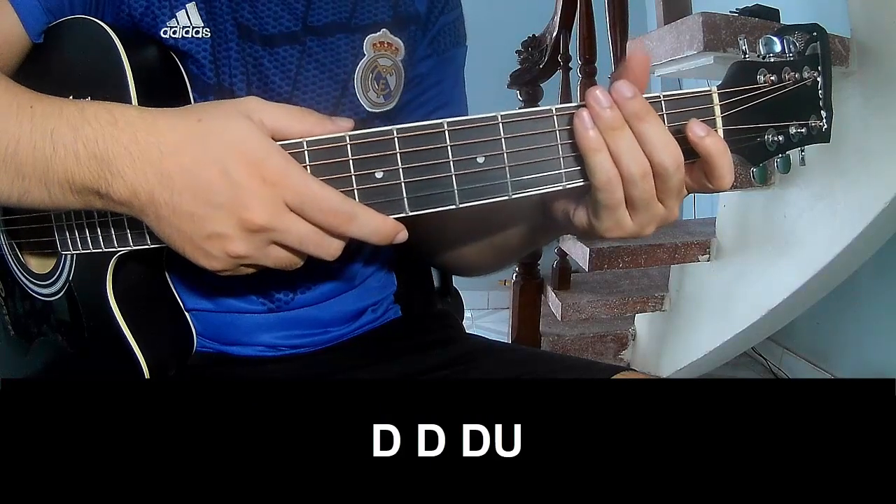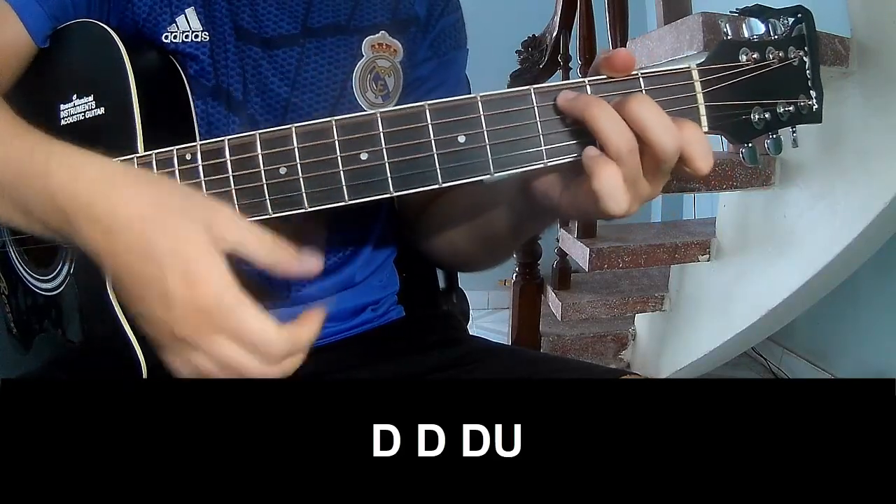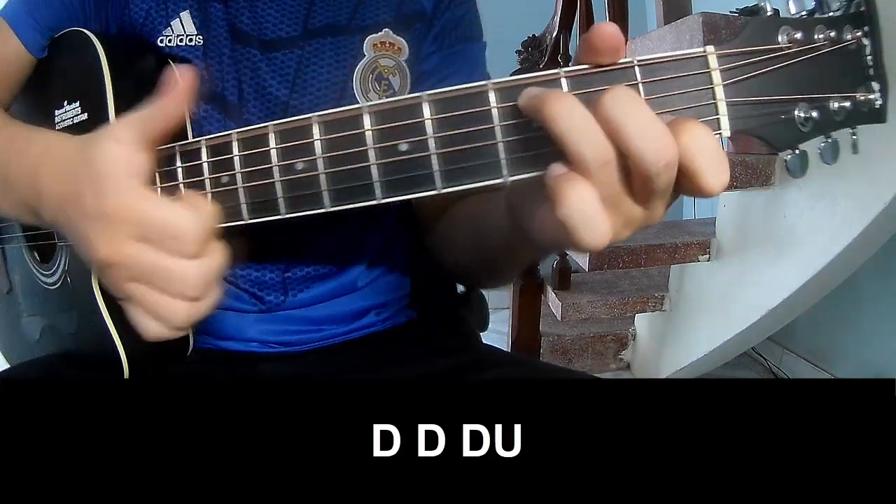The verse and outro should be played: down, down, up, up, down, down.